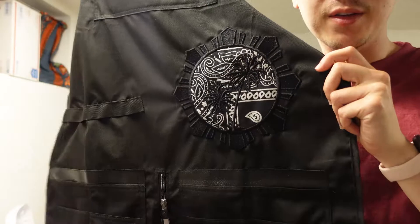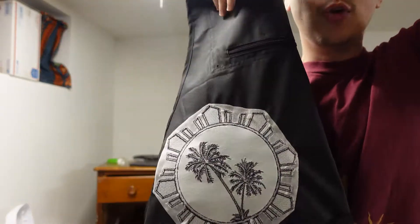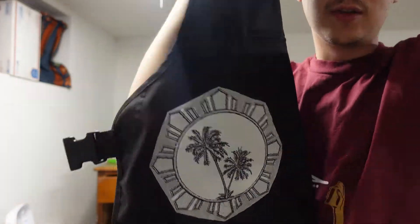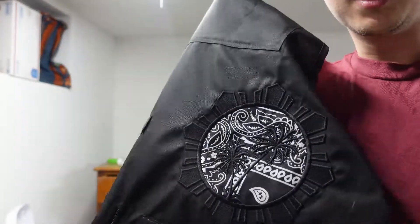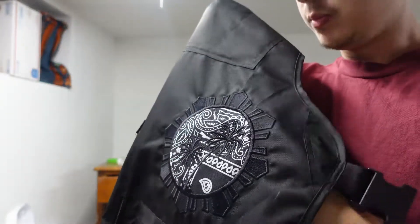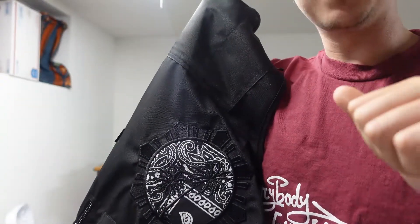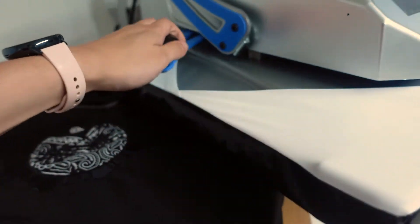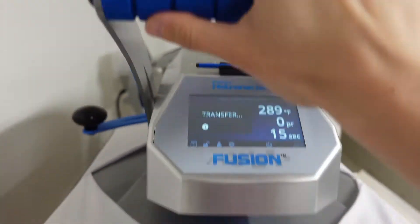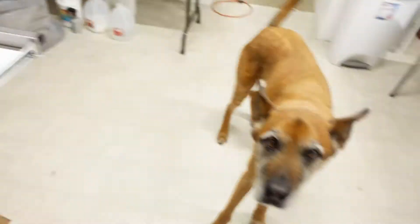We got it all stitched out — this is what the final design looks like. On the back after we have it cleaned up, even though nobody's going to see it, it does look well. Last thing is, if you remember we put the heat and bond on so that we can adhere the bandana to the apron and make sure it doesn't fall off over time. We're going to take it over to the heat press and get that done.